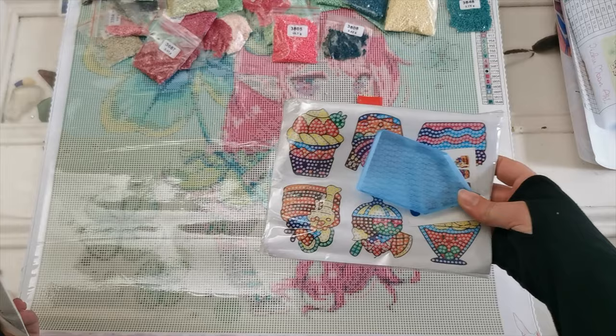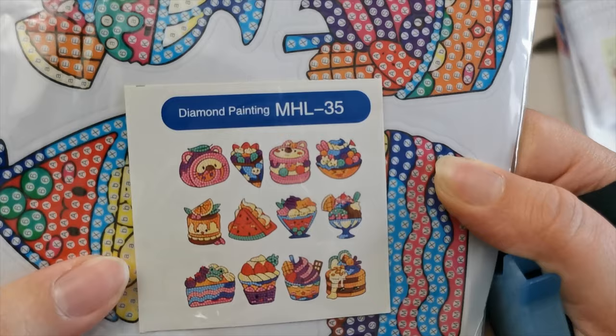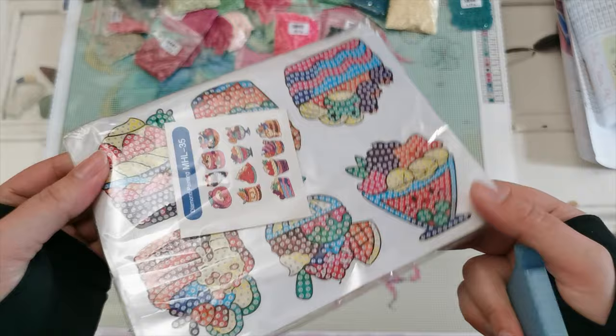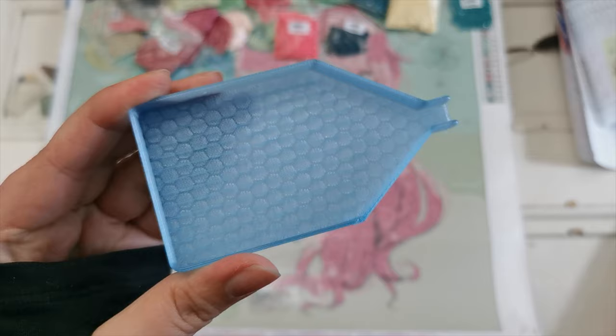What else do we have? Oh cool — we got stickers! Look at that, so cute. Thank you so much. Oh look at the little Swiss roll — I love kawaii art in general, that's super cute. We've also got some sticker sheets, and this is a 3D printed small diamond painting tray. Adorable!